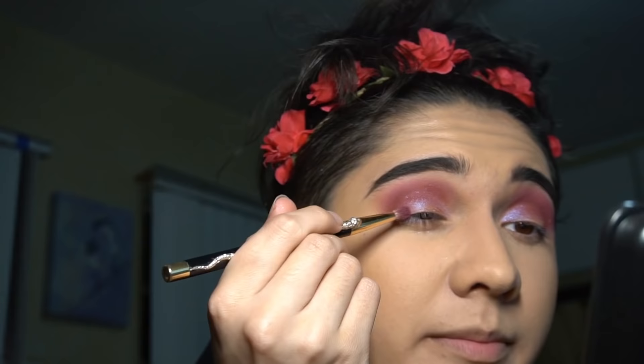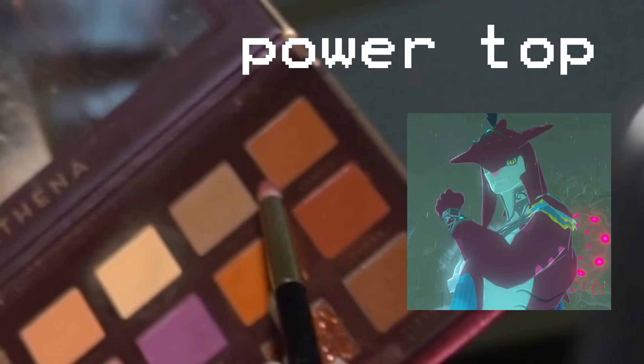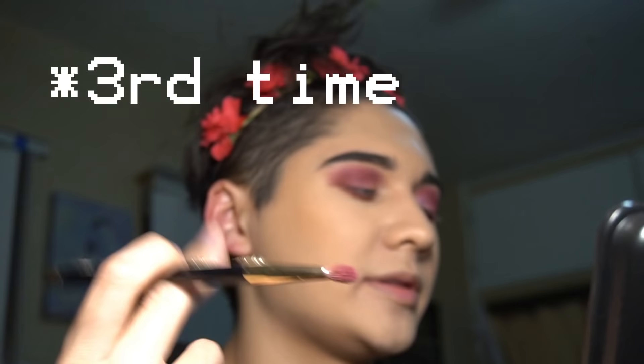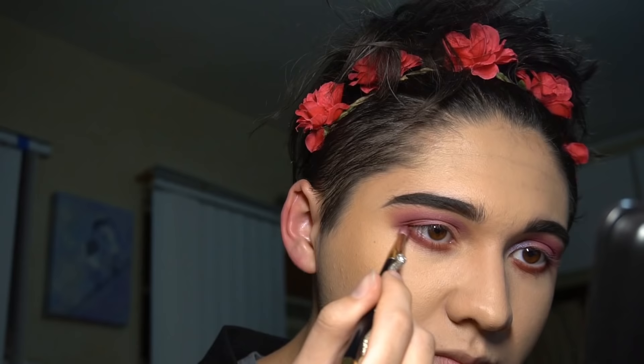Now that the duochrome's on our eyes, I'm gonna take the skinny brush again, dip into the purple, and kind of mix it into the edge of the eyeshadow to blend the lighter area with the darker crease area. After that, take the little chode brush and do your bottom lash line with the shade Power. Then take the skinny brush again, go into the shade Justice, and use that to blend out the color on your bottom lash line.